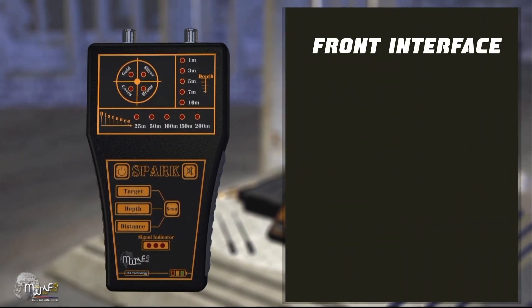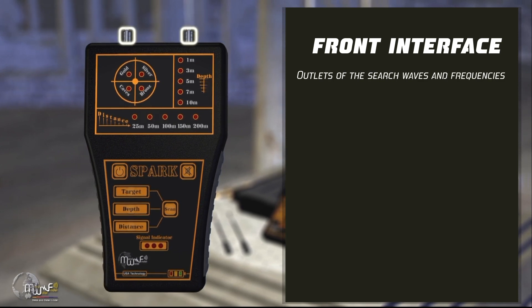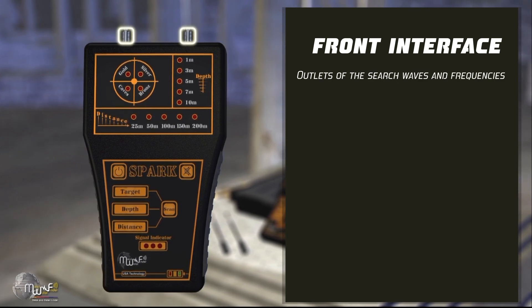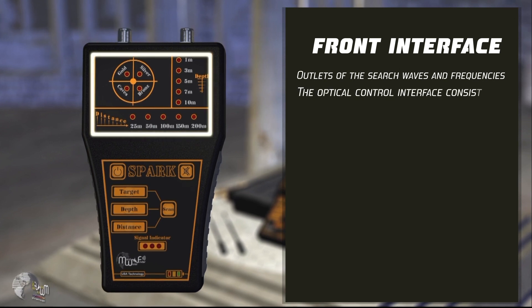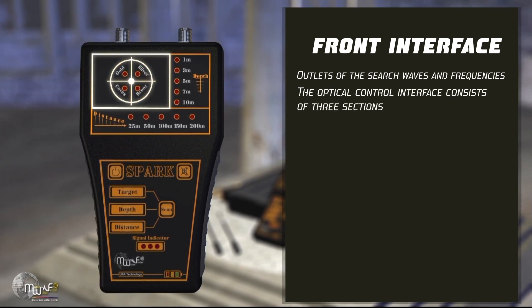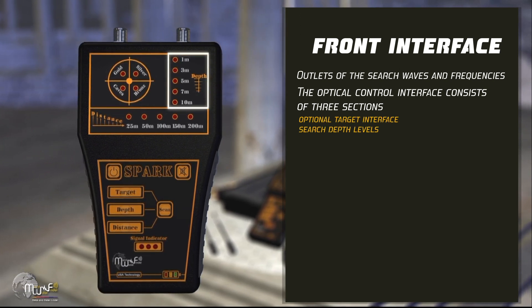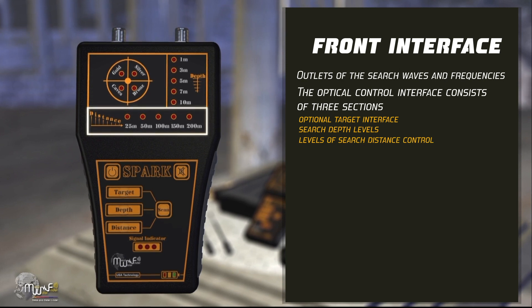Front interface. It consists of: outlets of the search waves and frequencies, to which the transmitting and receiving antennas are connected. The optical control interface consists of three sections: optional target interface, search depth levels, and levels of search distance control.